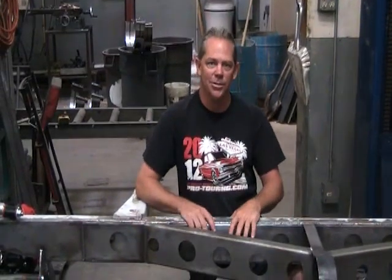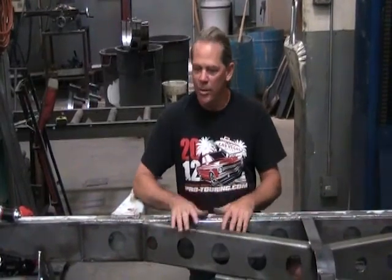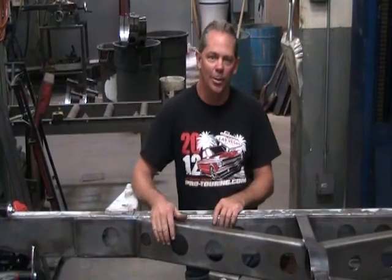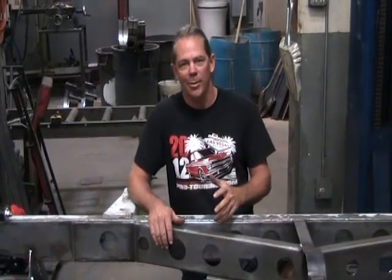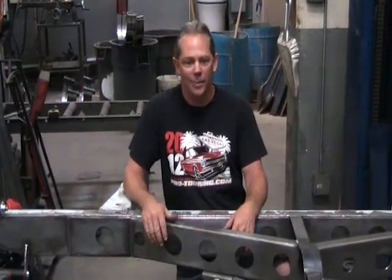Hi, I'm Rob from NoLib Engineering and today we're going to show you how we test a chassis for its flex. We want to start doing that on all the chassis we run across so that there's a comparable number. A lot of people talk about how they make their chassis better than somebody else, but there's no way to compare, so we're going to try to set a standard for that.